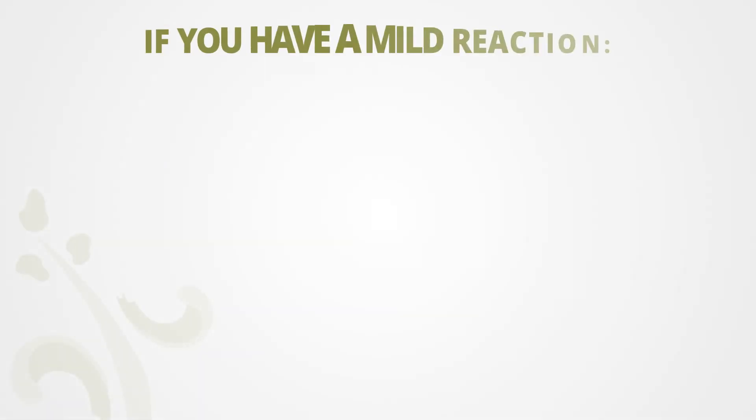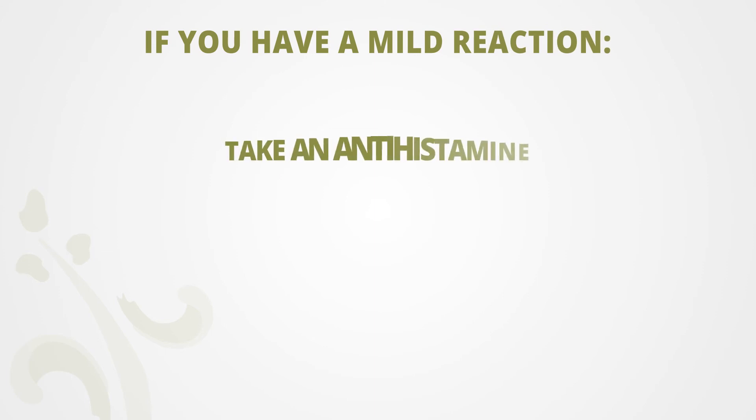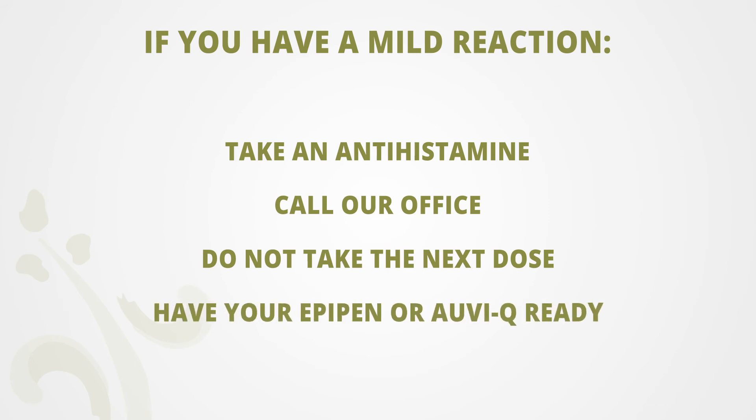If you develop a mild reaction, take an antihistamine, call our office, do not take your next dose, and have your EpiPen or OBQ ready.